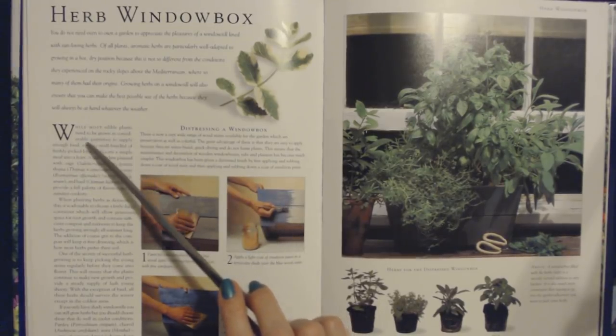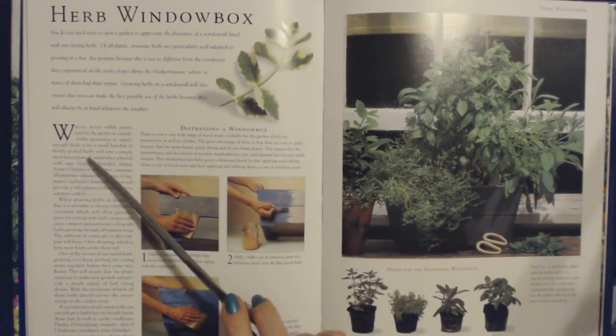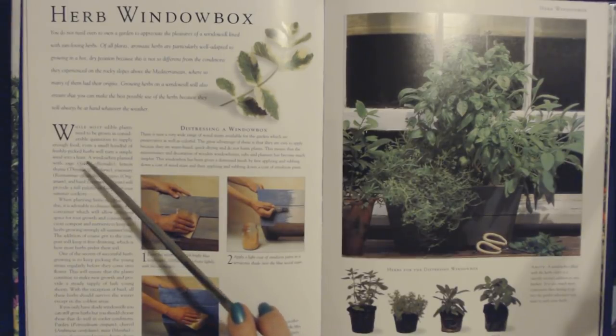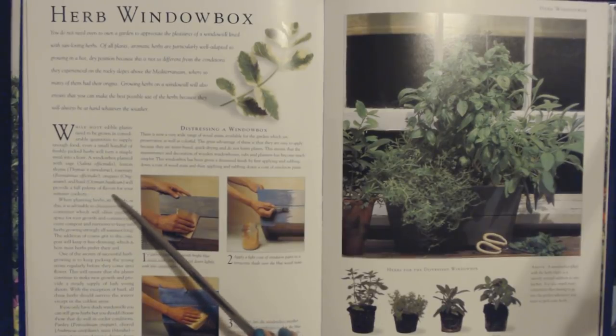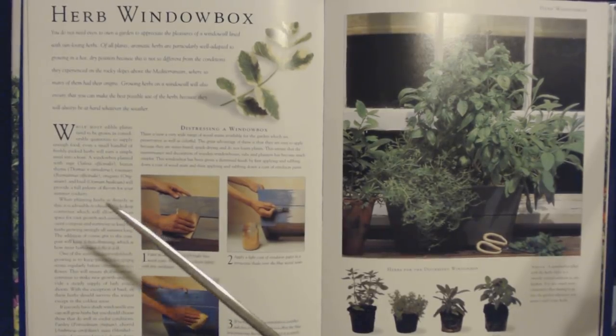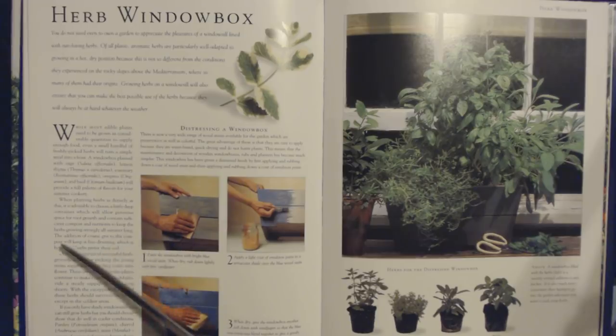While most edible plants need to be grown in considerable quantities to supply enough food, even a small handful of freshly picked herbs will turn a simple meal into a feast. A window box planted with sage, lemon thyme, rosemary, oregano, and basil will provide a full palette of flavors for your summer cookery. When planting herbs as densely as this, it is advisable to choose a fairly deep container, which will allow generous space for root growth. The addition of coarse grit to the compost will keep it free draining, which is how most herbs prefer their soil.